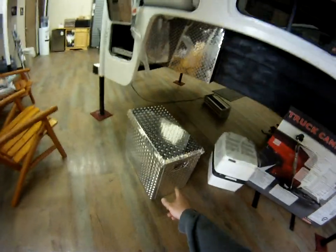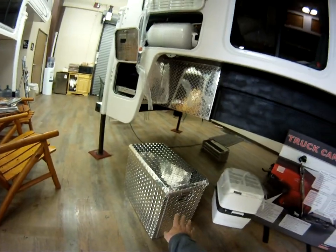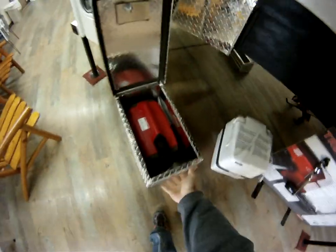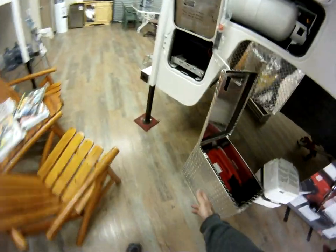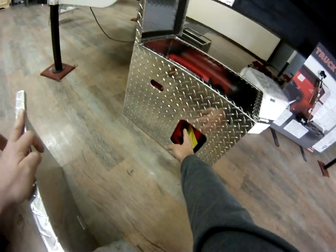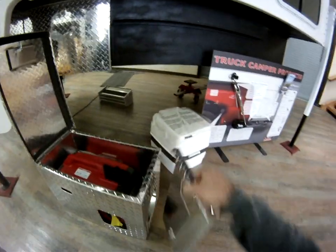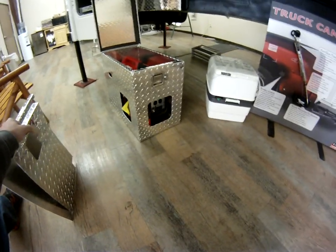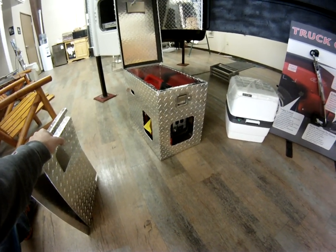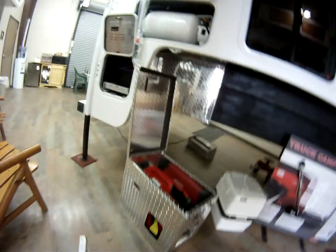Let me show you a neat little toy we've gotten in lately. This is a Honda 2000 generator box — it's completely lockable. Pop it open and you'll see the 2000 inside. It does have an exhaust port right here. You can pull off the side, reach the choke, get to the starter operation, pull off the front, and you can get to all the controls. There's room to carry some oil in there. It's a nice little generator box, something that we're offering at Hallmark currently.